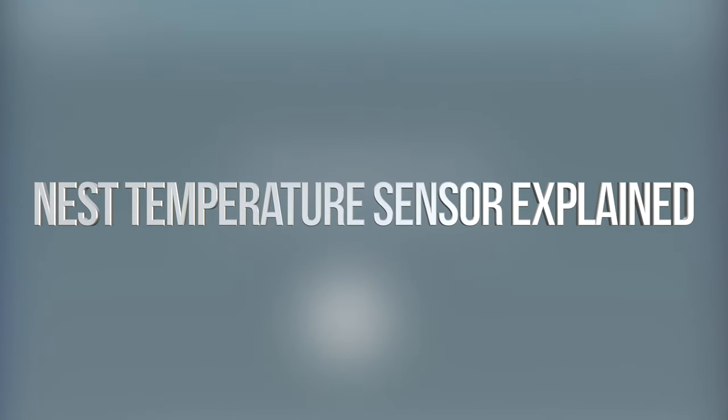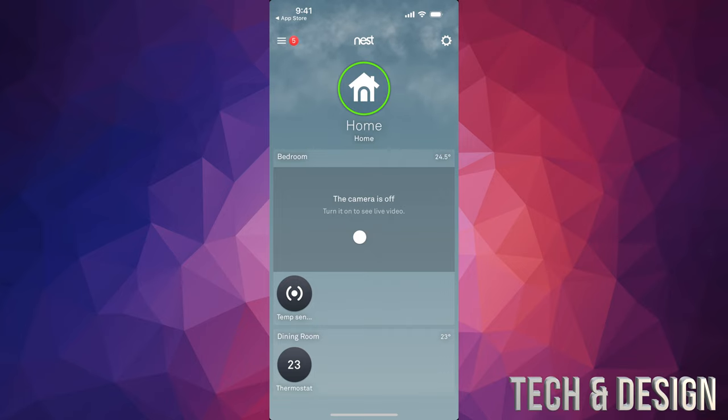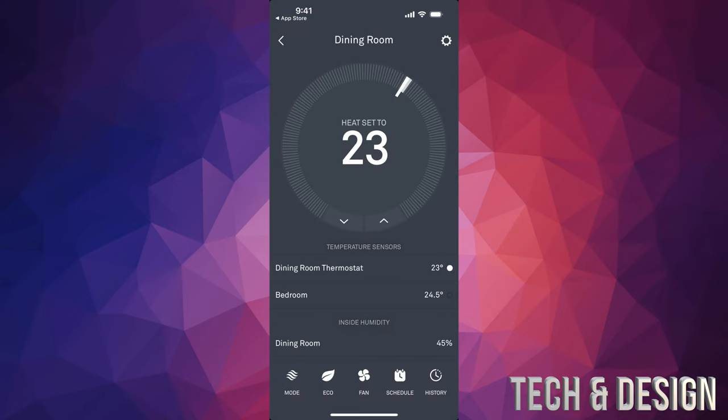There's the temperature sensor — my first option — and then your thermostat, my second option. This is how you would use your thermostat. First, place it in the bedroom you want, and leave it there for a few minutes without calibrating just yet. After maybe an hour, go ahead and tap on your temperature sensor and you're going to see the reading. Right now it's checking the temperature in my dining room because that's where my thermostat is, set to 23.